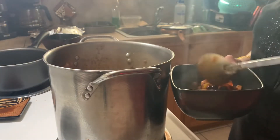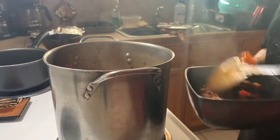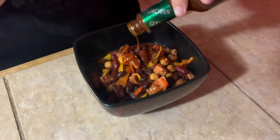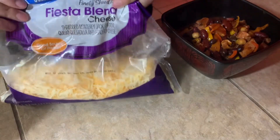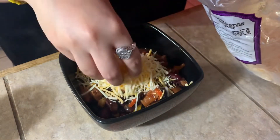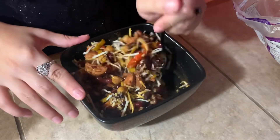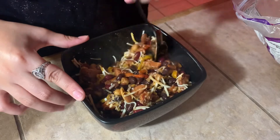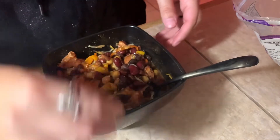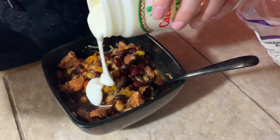Now it's time to plate it up — adding a couple big spoonfuls of this delicious chili, some chipotle Tabasco which is my favorite hot sauce ever, and some fiesta blend cheese. You can use any cheese you want, but this is my favorite. I'm mixing everything together so the cheese melts. And this is my favorite Mexican crema — it's so good. You can use sour cream if you want, but this crema has such amazing flavor.